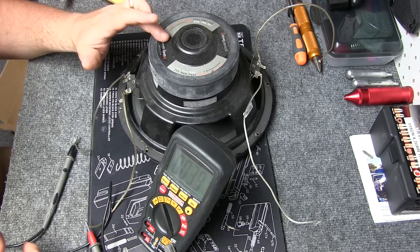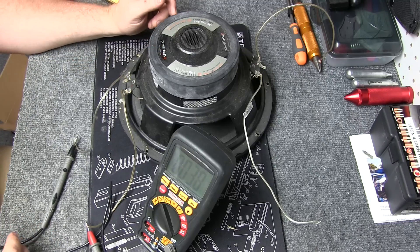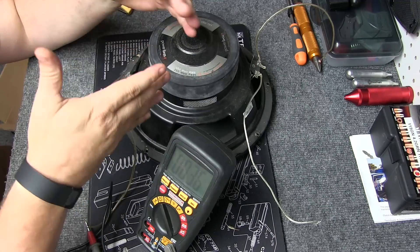Now this particular sub does not say — I was just assuming actually. Most of them are dual 4-ohm. So that's a 4-ohm, and the other side's also a 4-ohm. You're not going to have a 4 and a 2 — it'll always be the same on each side.